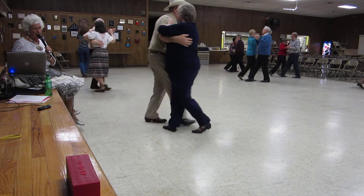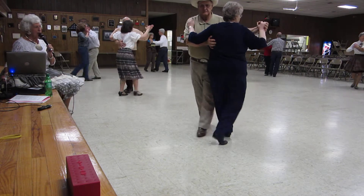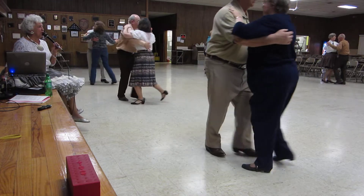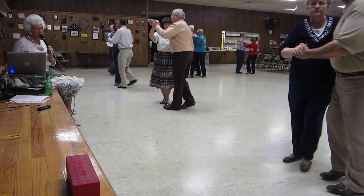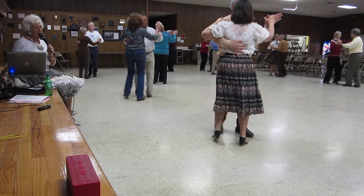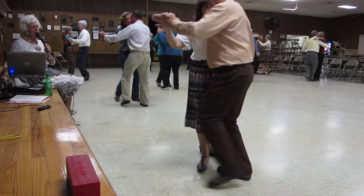To semi, pick up to close, reverse turn, slow, quick twist, a three step, half a natural, over spin, turn to the wall.